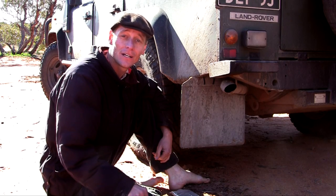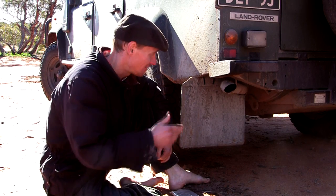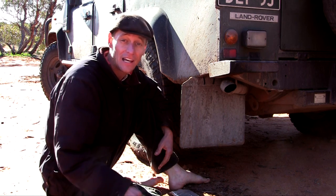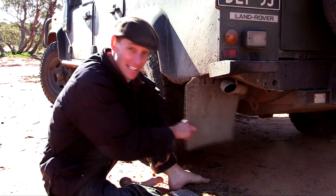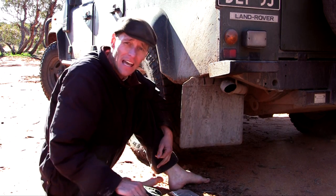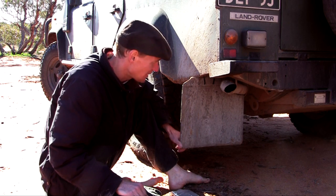And there you go, a two minute repair job. I've still got a mud flap. I don't have to go out and spend more money to replace it again now. That should keep it going for plenty of years, even if it does tear all the way through — I'll just keep adding new cable ties to keep it on the car.